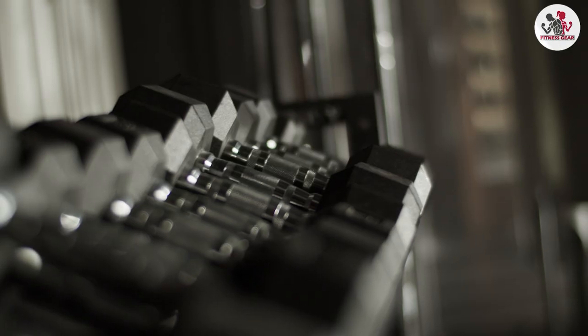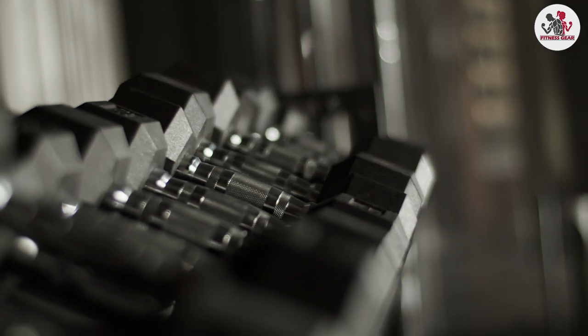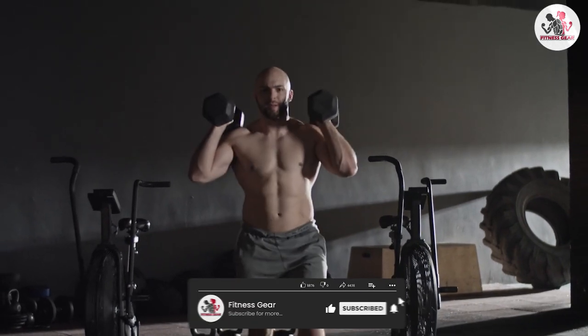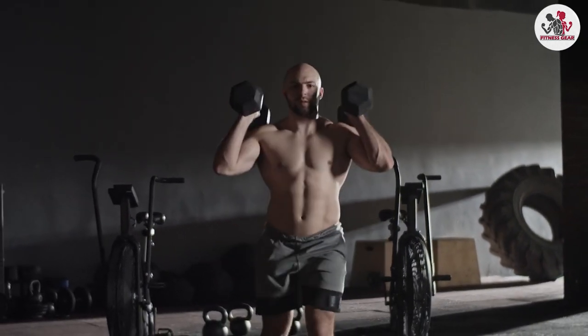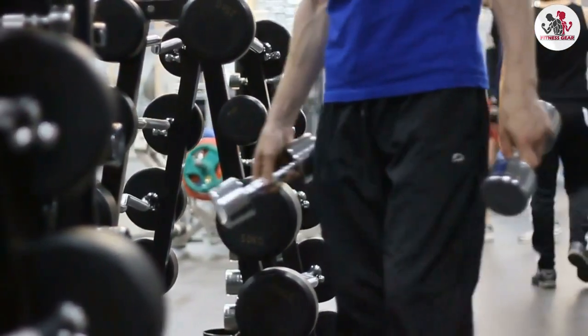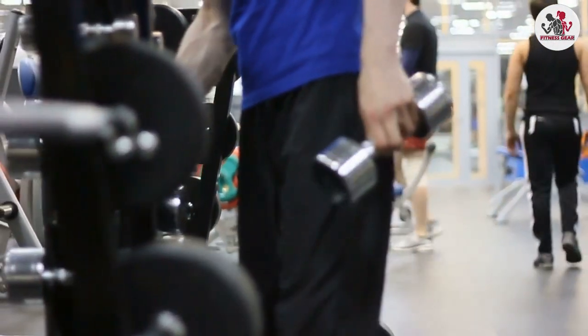Thank you for watching our review of the BalanceFrom Rubber Encased Hex Dumbbell. We hope this video has helped you make an informed decision about whether these dumbbells are right for you. If you have any questions or comments, please leave them below, and don't forget to subscribe to our channel for more fitness reviews and tips.